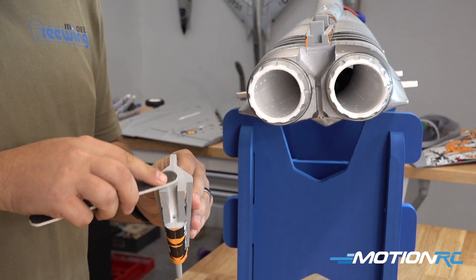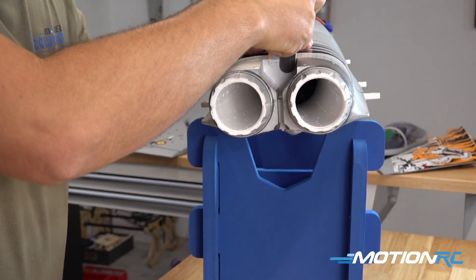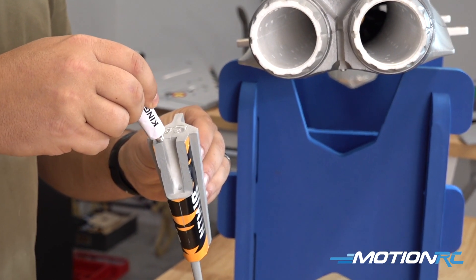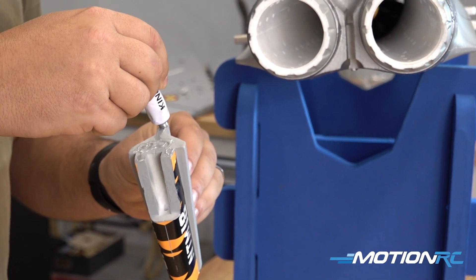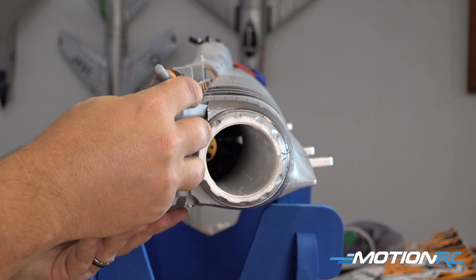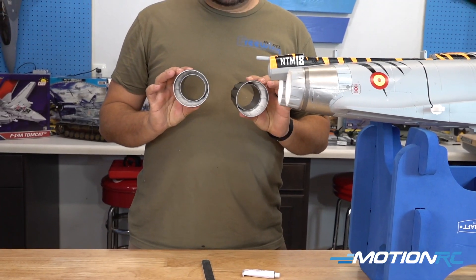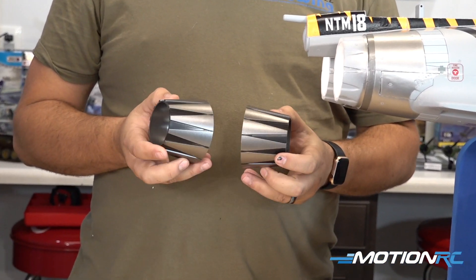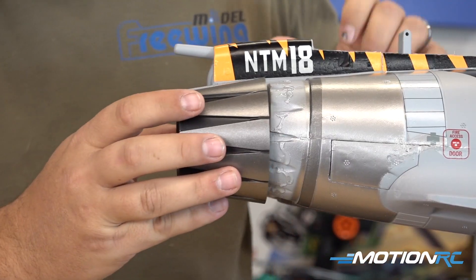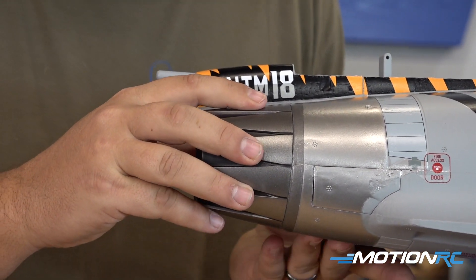First step when assembling your Eurofighter is to glue the aft section of the model on. I took a little bit of sandpaper and sanded the surfaces to help the glue affix. I'm using the provided white tube glue that comes with many Freewing models, but you could also use CA in this step without any adverse effects. Just slots in, keys there, and make sure it's stuck. Now it's time to glue our nozzles onto the aft of the airplane. Be liberal when you apply the glue back here — we don't want these to fall off. Slide your nozzles on and off a few times if you're using the white glue; this helps it set up and make a strong bond.